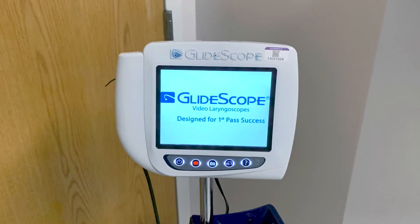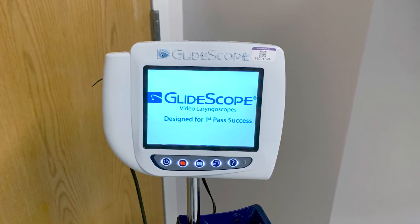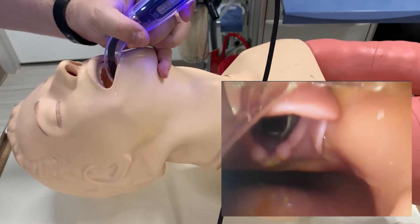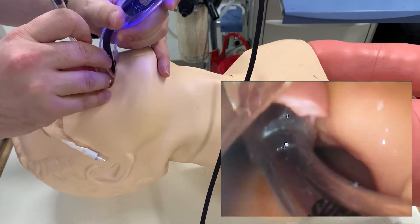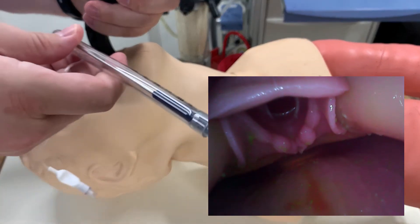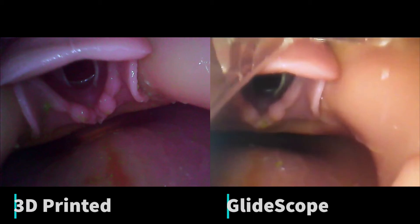Now that we've discussed the 3D printed laryngoscope in depth, let's test it out against a commercial device. We'll compare the 3D printed device with a GlideScope, a very popular video laryngoscope used in many hospitals in the US. The GlideScope inserts easily into this model and produces a clear grade 2a view, allowing for a straightforward intubation. Comparatively, the 3D printed laryngoscope also produces a clear grade 2a view. Comparing the two views side by side, we see that the $7 3D printed device provides a non-inferior intubation view to a $3,000 commercial device.